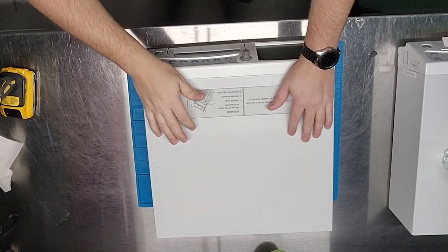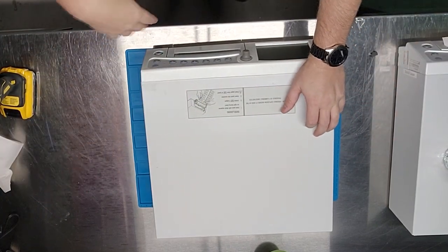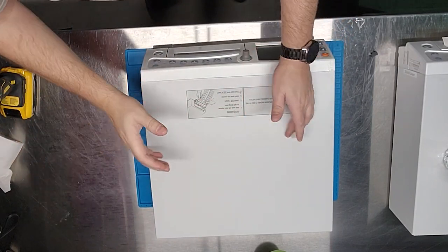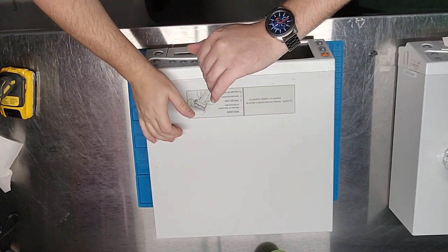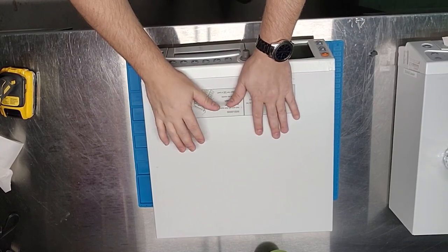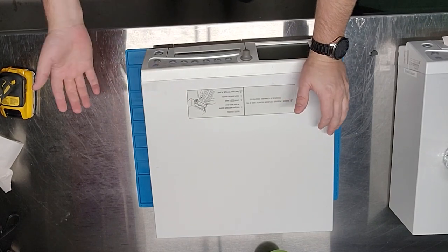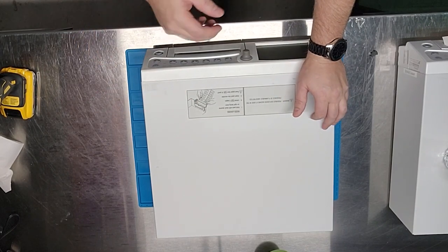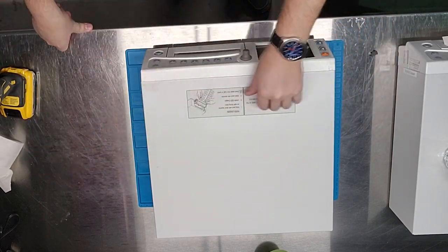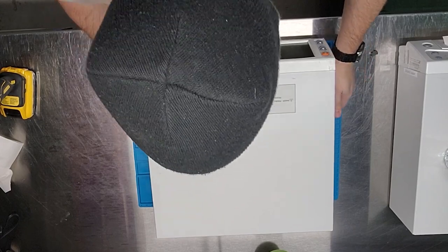Hey guys, welcome back to Better Biomed. It's right before Christmas, I'm in the warehouse at around 5 or 6 AM. I had a bunch of fetal monitors come in and I thought I'd run through one — show you its functionality, some stuff on the front, and then take a look inside the device.